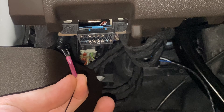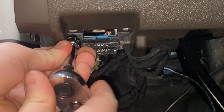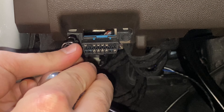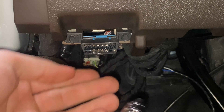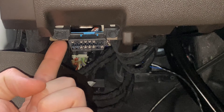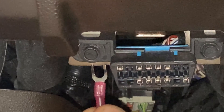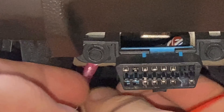For the ground lug, you will need a 7-millimeter socket to loosen the bolt. Once that bolt is loosened, stick the ground lug in between the metal and the black plastic bracket. That way we're getting a nice metal-to-metal contact and a good ground.